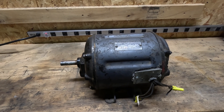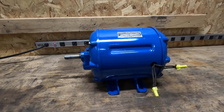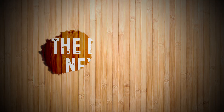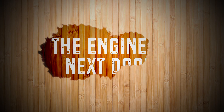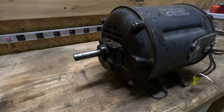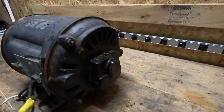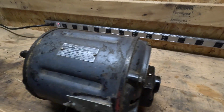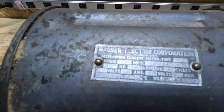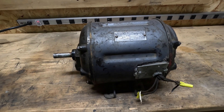Today on The Engineer Next Door, we transform this motor from this to this. I found this old motor at an old reuse store for a couple bucks, it looked pretty cool, and Wagner is a pretty cool brand for an electric motor, so let's give it a new life.